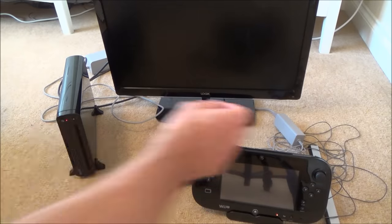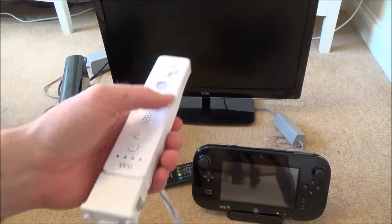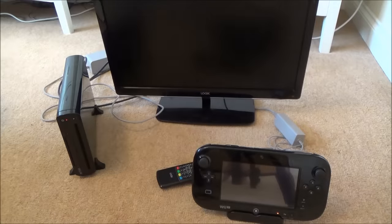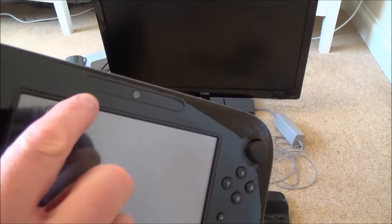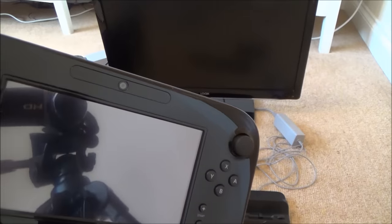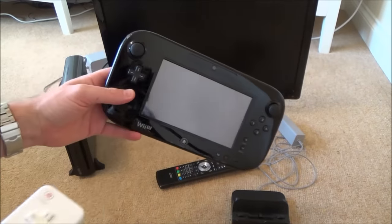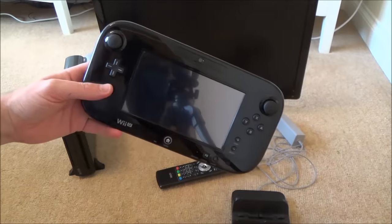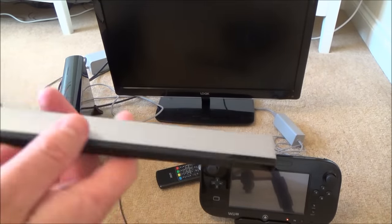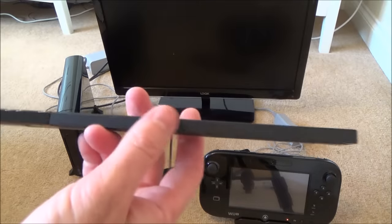Now we're setting up the sensor bar, which allows us to use the old Wii remotes — pointing devices where you can move around the screen using motion control. The gamepad has a sensor strip built in, so in handheld mode you can point the gamepad at the strip and it works on that screen. But for the TV we need a sensor bar. If you have the basic pack and it didn't come with one, you can pick these up very cheaply.